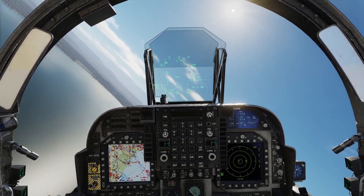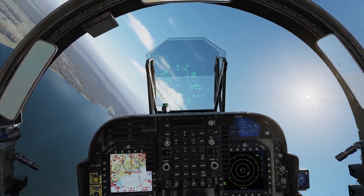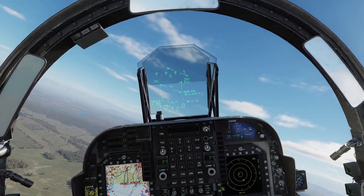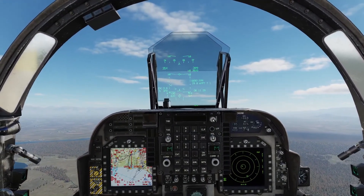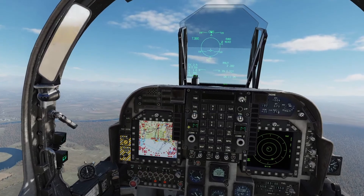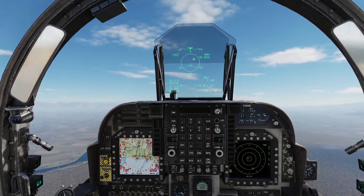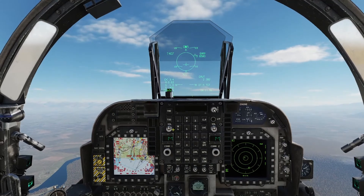We're turning to a heading of 056, climbing up to about 15,000 feet for a high altitude drop. We're heading towards the target and I'll go ahead and fence in. Master arm on, air-ground, master HUD mode on. You can see, because we have hit the designate button, all of our symbology for the drop has come up. And you can see that in 1 here, a target is assigned to the bomb.